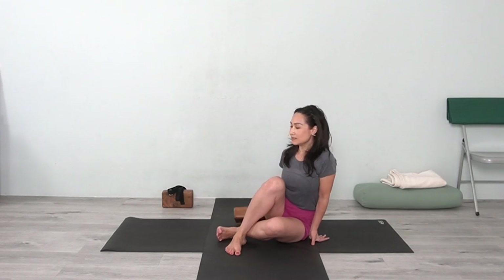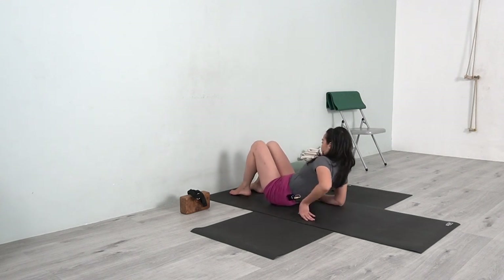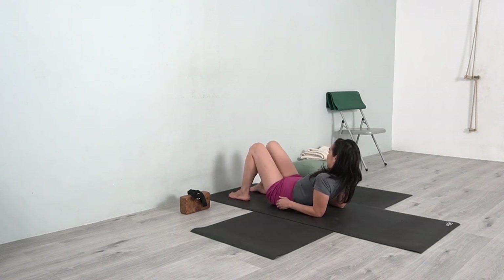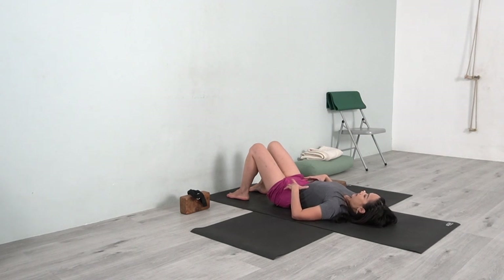First pose, we will use the wall. We are going to do Dwi Pada Supta Pavana Muktasana. Via the wall, we need to lay down. Before you're going down, press your forearms. Move the legs. Move the buttocks away from your hips. And gently you bring your lower back down, spine down, and then you relax. Supta Tadasana.